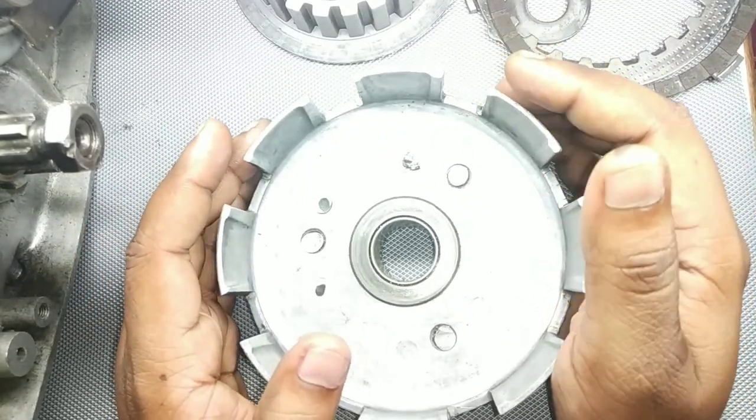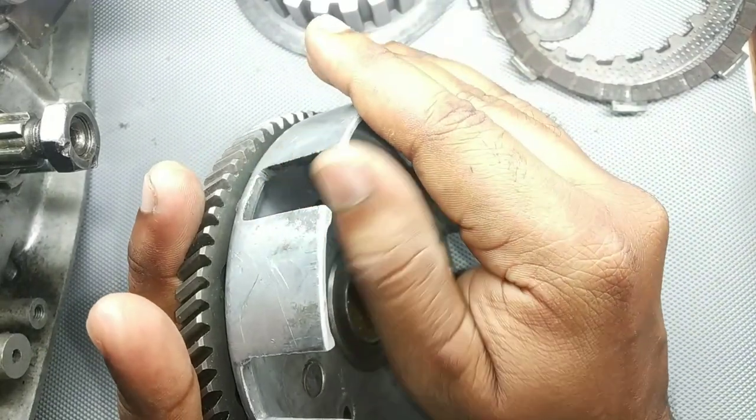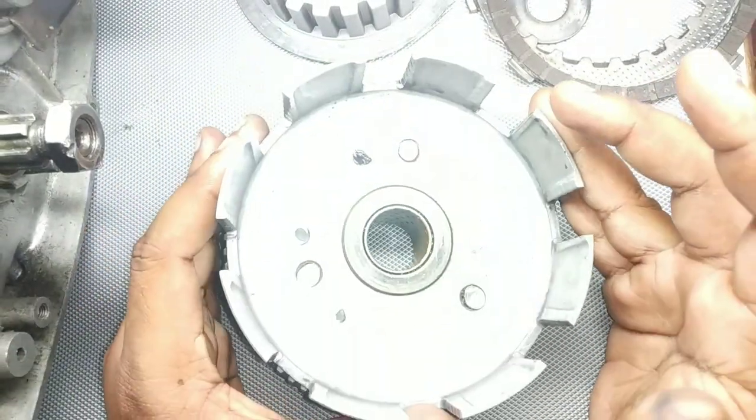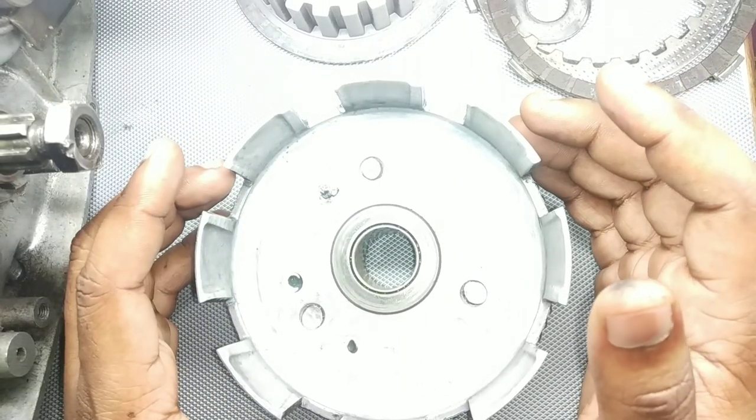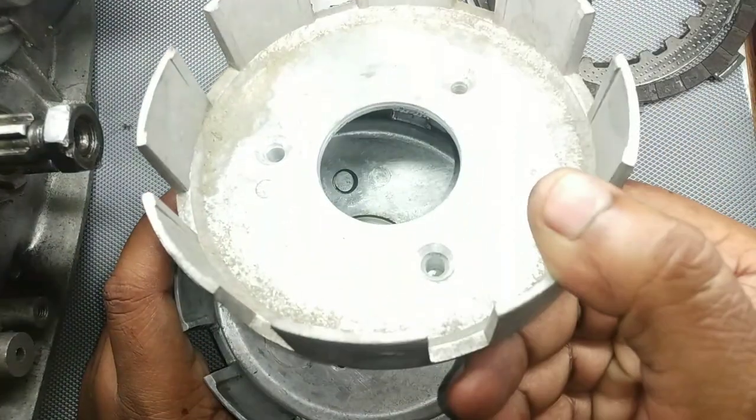In this case, if the play is very marginal or very less, then you can use a little bit of filing over here. By filing, you can file it off and then put your friction plates and clutch plates over there and reuse it. If the wear is a little bit more, then you have to change the basket and put a new basket.